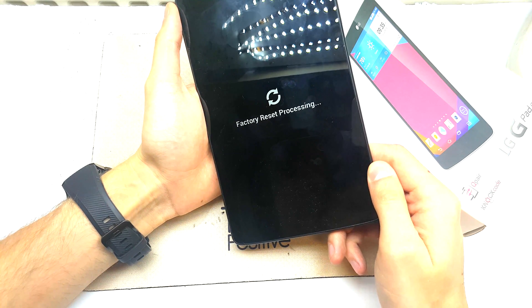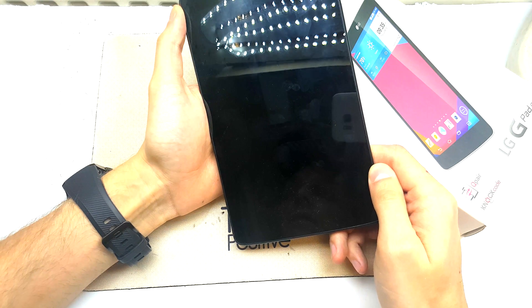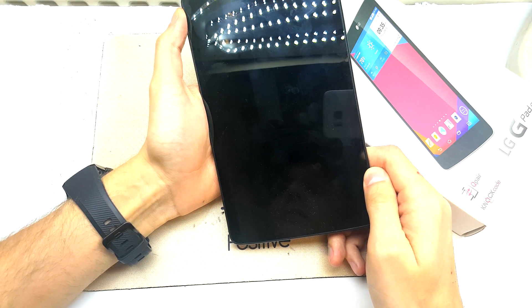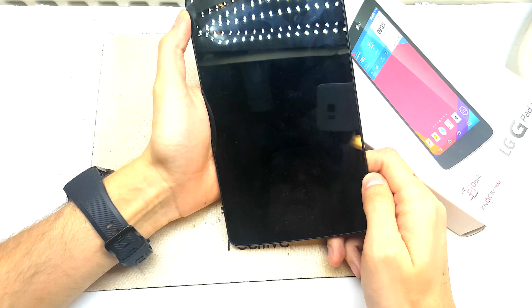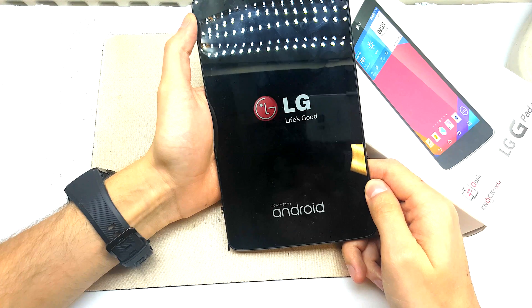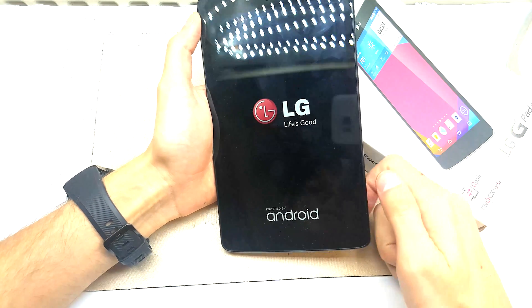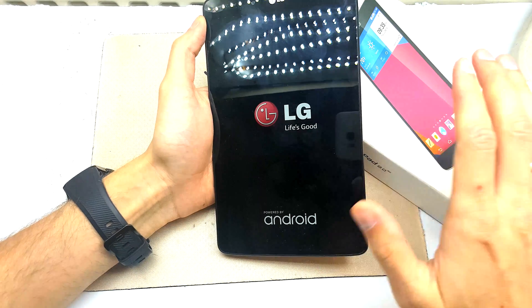Now our tablet will power on with new software, without the passcode and the new firmware — without the bugs and other problems that you had on your tablet. I hope you enjoyed the video. If yes, you can tap like, subscribe to the channel, and see you in the next video.